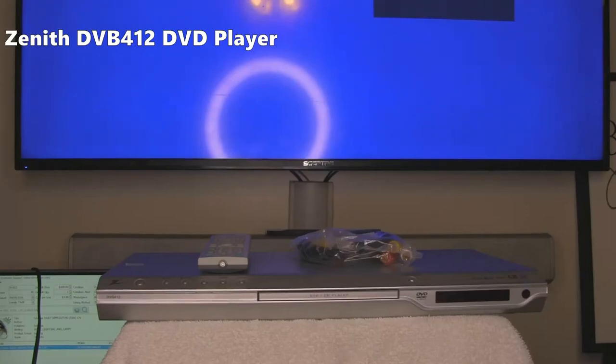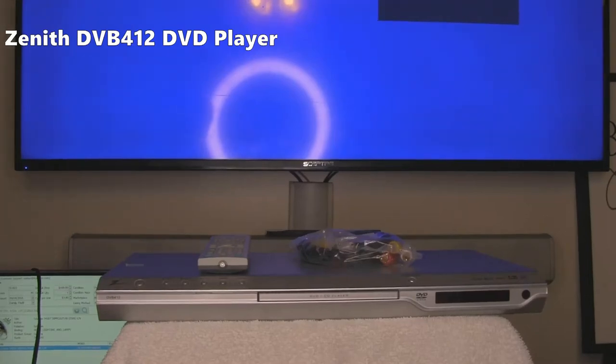We are testing a Zenith DVB412 — D as in dog, V as in Victor, B as in boy, 412.